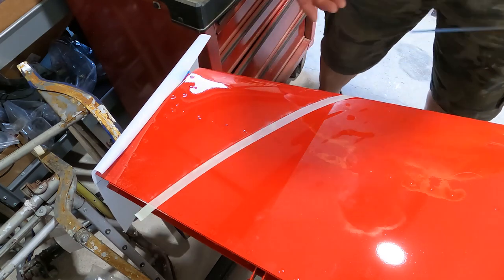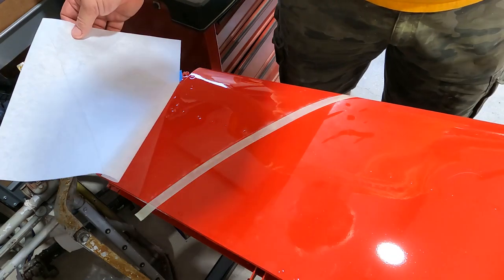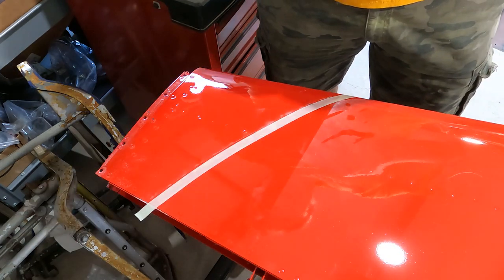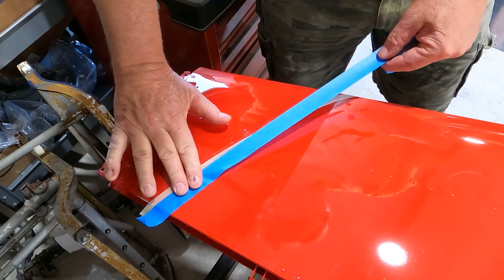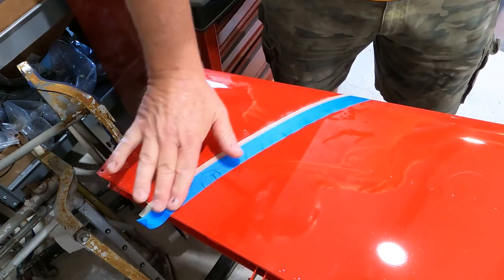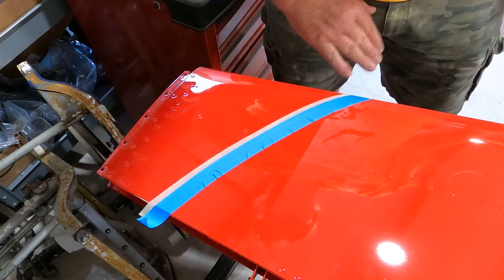Now we're going to confirm on this one — we had 9.7 inches to our apex, so we've got that and that looks good. So that will be our line for masking and spraying. A little tape here to hold it down — that's it, simple as that. That's how you make a line to a pattern.